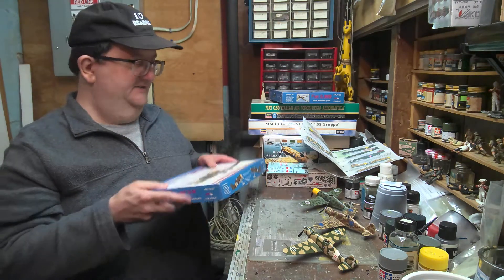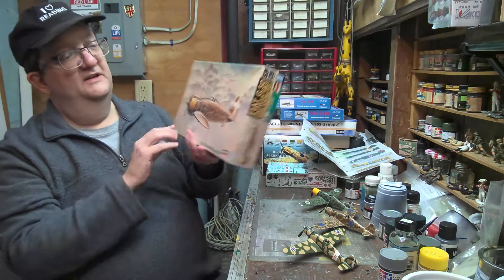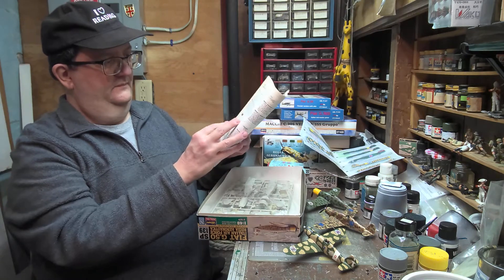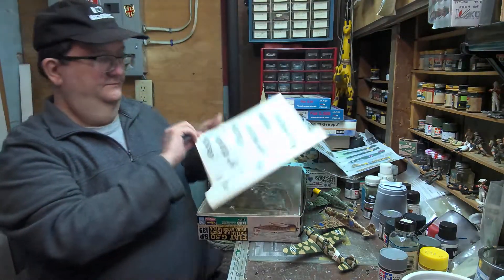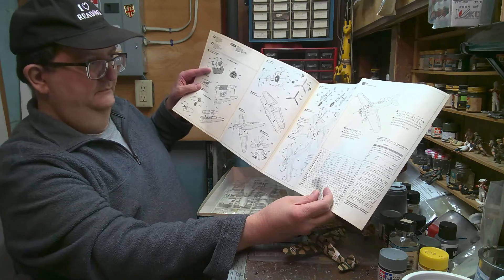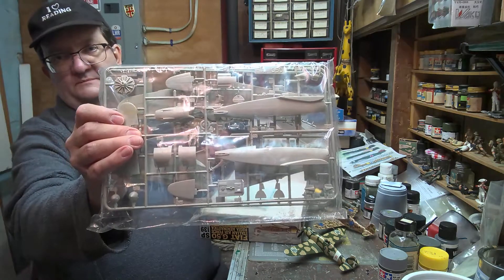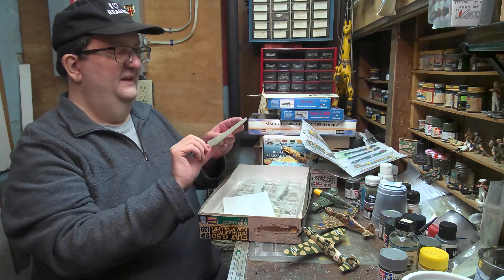And if you look at the 1/48 scale, there's the Sector Gower 1/48 scale version with a number of options in it — quite a few. Fairly straightforward instructions; this isn't too bad. The parts look pretty straightforward, and we'll find out when we start to assemble that. There are a few different markings — different Italian fighter planes from World War II.